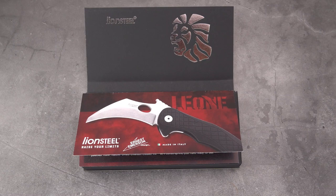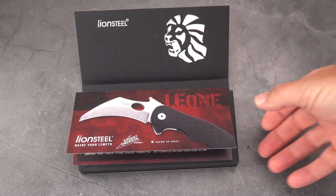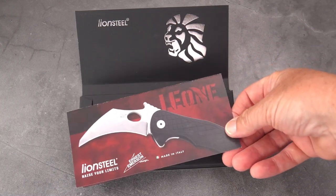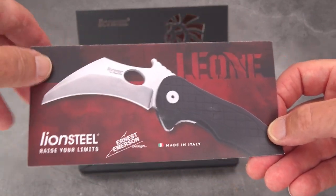Welcome back blade fans, this is Old Swords with you, and I'm excited to present a new karambit from Lion Steel, made in Italy from Magna Cut and designed by Ernest Emerson — none other than Ernest Emerson — with his famous wave feature included. This is kind of a semi-unboxing; this is the box that had a slip cover over it that said Lion Steel all over it, and this is called the LE1.